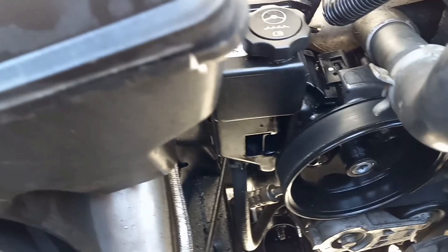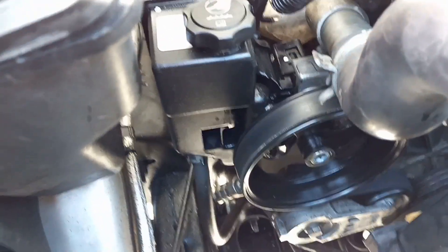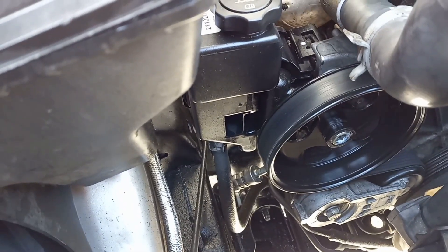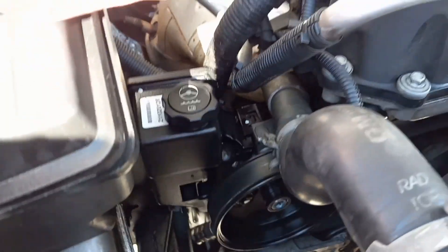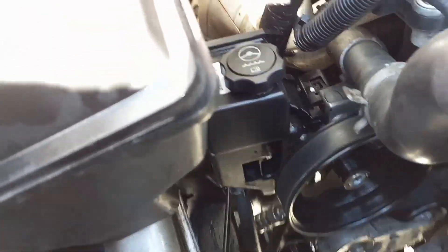Even the power steering cap from the H3 fits on the Colorado pump. It's like a brand new vehicle now — probably better than it ever was before, honestly.